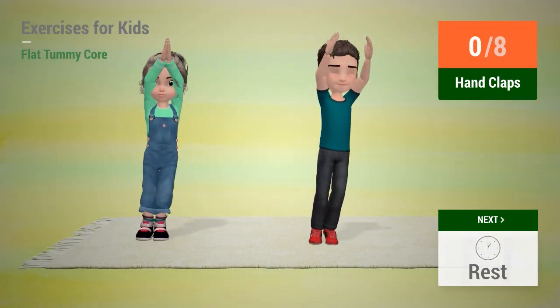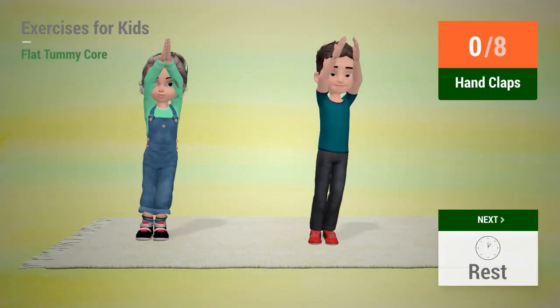Up next: Hand claps. In 5, 4, 3, 2, 1. Go!